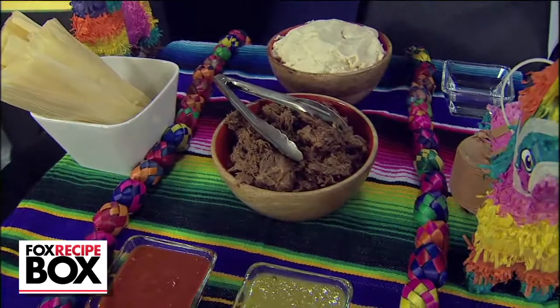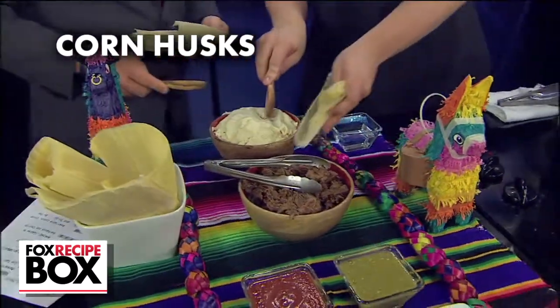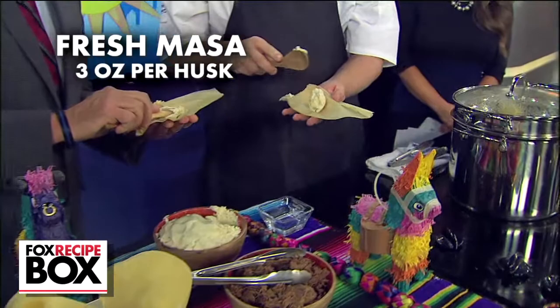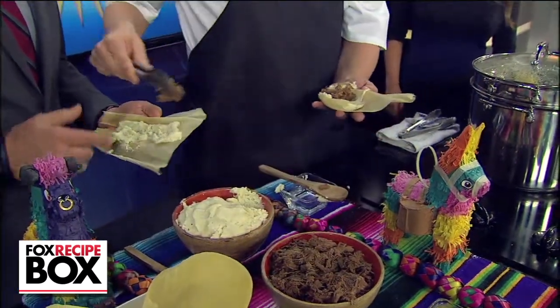After two hours, you'll have beautifully tender chunks of beef to make tamales, which begin with corn husks. With the smooth, waxy side up, spread fresh masa in the husk, scraping it down to the bottom but leaving space on the top. Layer the tender, shredded beef on top of the masa.